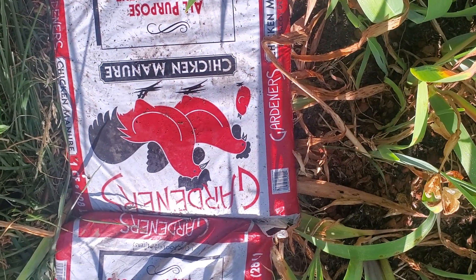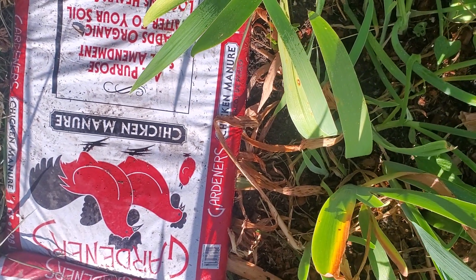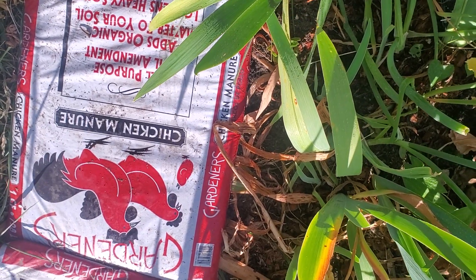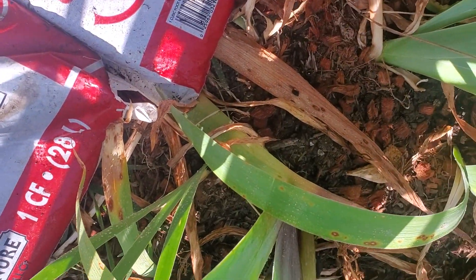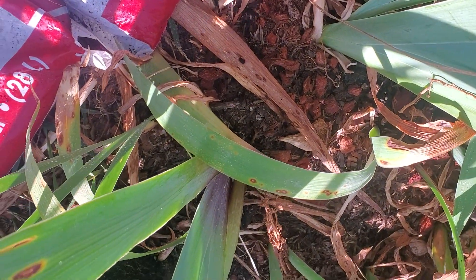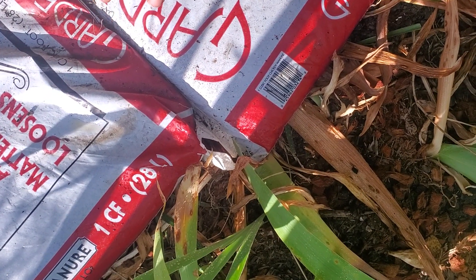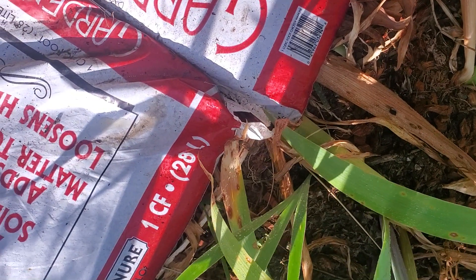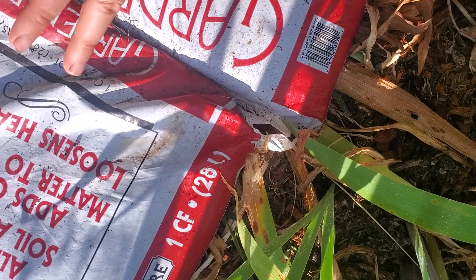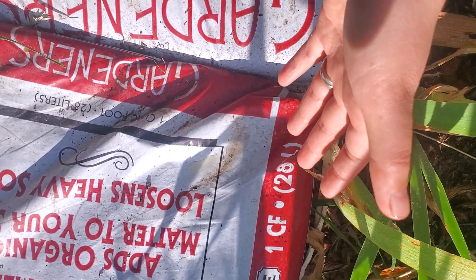What you want to do is line it to the border, and that way the grass doesn't grow up and you don't have to worry about digging it up. As the bag sits here like this, it will also help your soil and it will be very good once the chicken manure incubates for six months.